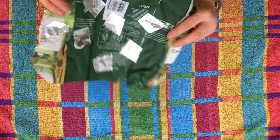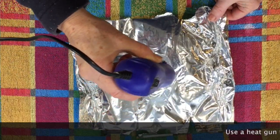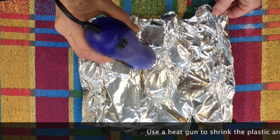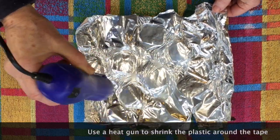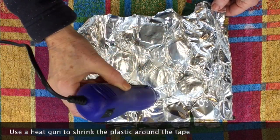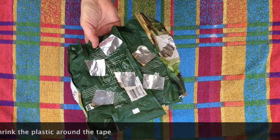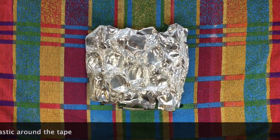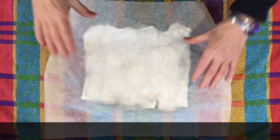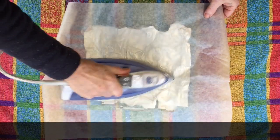Now I'm going to shrink this foil with a heat gun. It's a bit hotter than an iron and it works better on some plastics. The other real advantage of it is you can see what's happening so you can shrink it just as much as you want to. Now it's wrinkled you can see how the tape has kept it flat. The heat gun tends to leave it a bit crinkly so I'm going to just press it with the iron — it makes it easier to ink up and print.